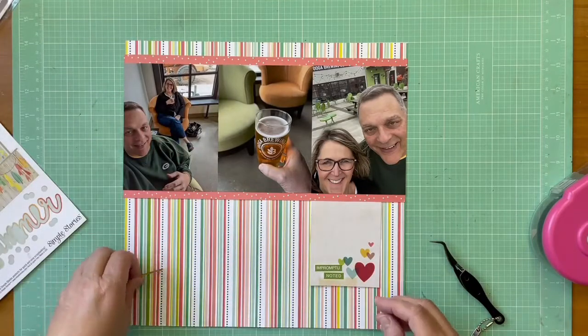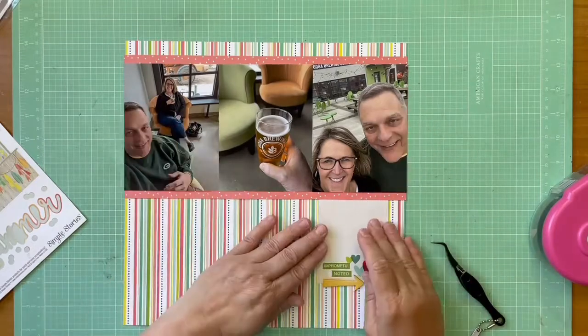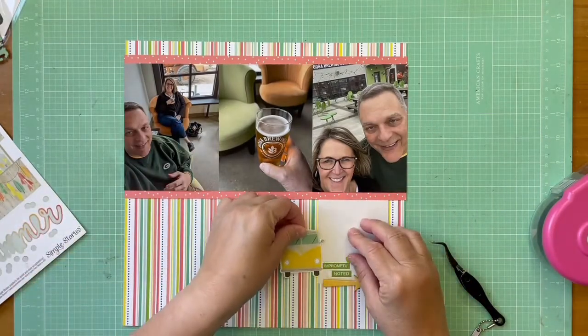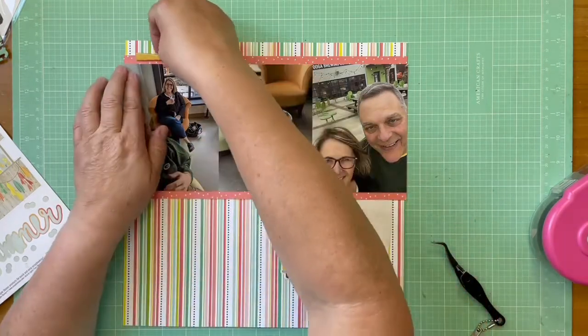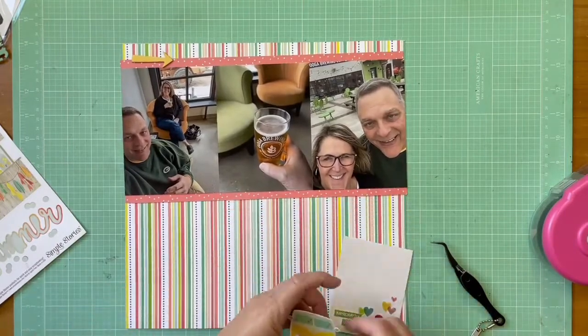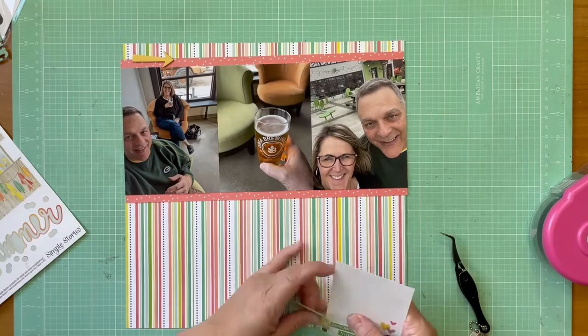So I just took these phrase stickers from Bella Boulevard — the Bella Boulevard Little Bits phrase stickers in the guacamole color — and added those in. I also found a VW bug on the Simple Stories Summer Vibes fundamentals cardstock stickers.